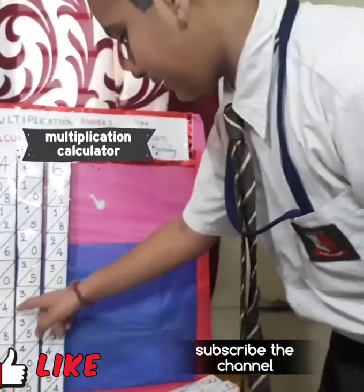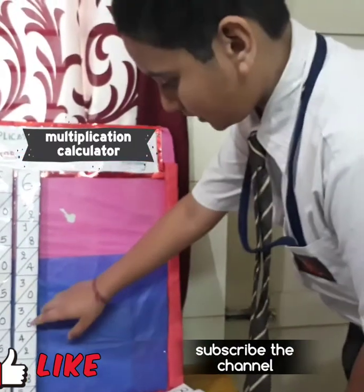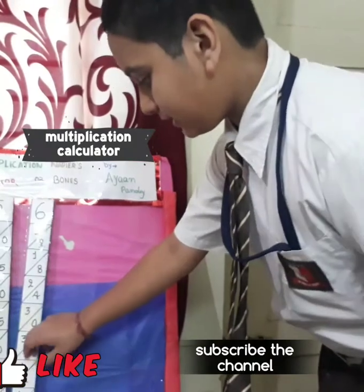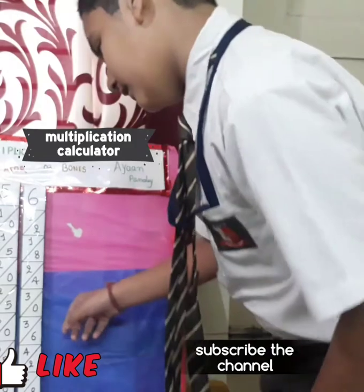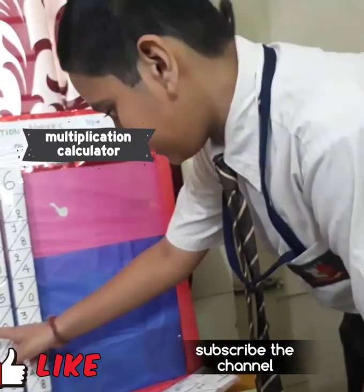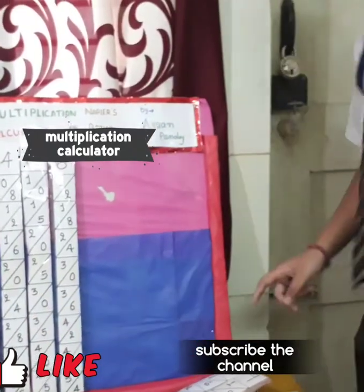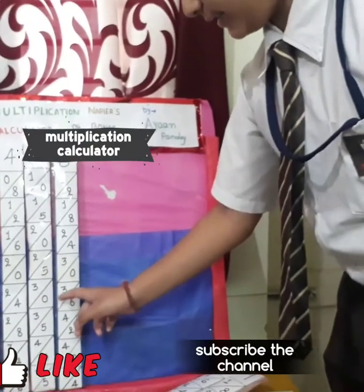So here the answer has come. First we write 6, then 3 plus 0 is 3, and 3 plus 4 is 7. So we get 7, 3, 6 and here 2. So the answer of this is 2, 7, 3, 6.